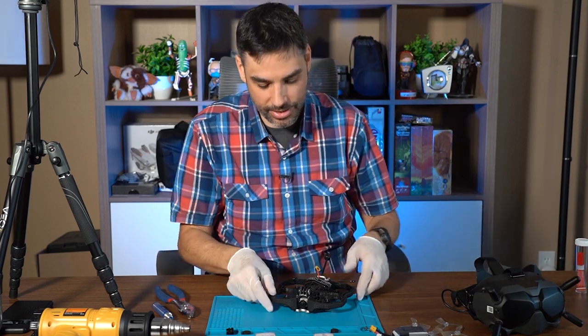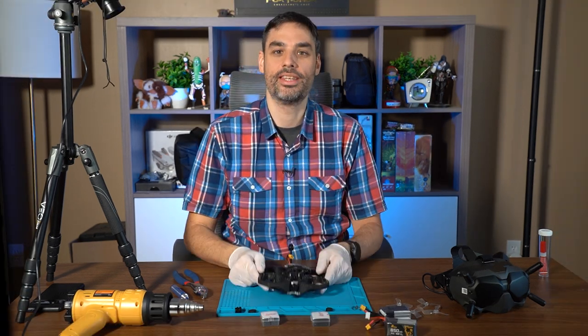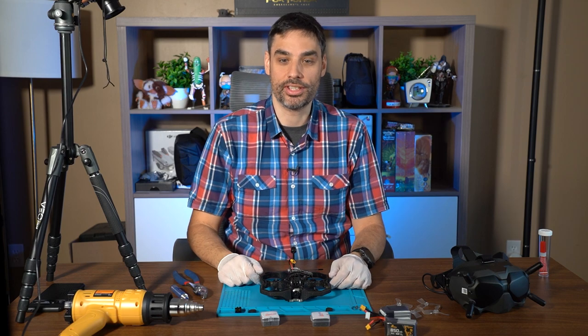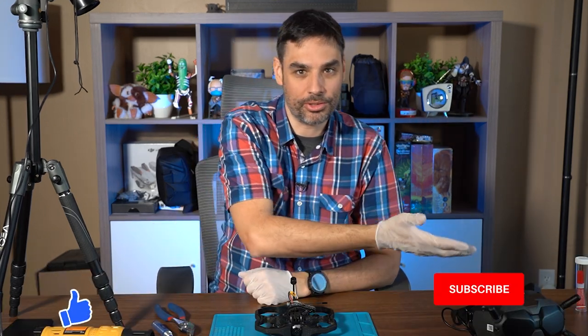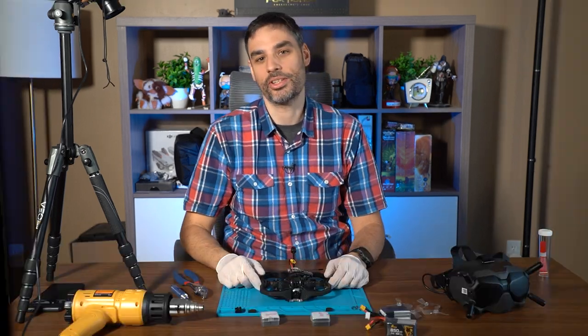Keep the gloves on because the glue isn't dry yet. That's pretty much how you do it! I hope you liked this video. There's something on your left, something on your right, and a bell to be notified when I post new videos. Thanks guys, fly safe, and see you in the next one — bye bye!